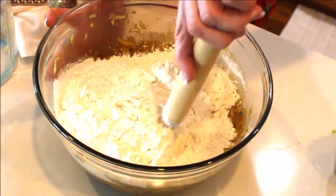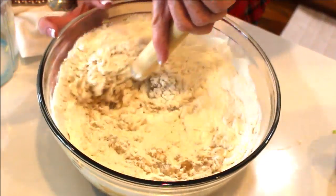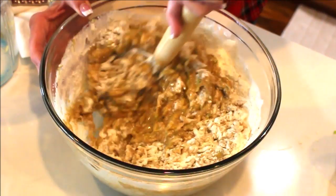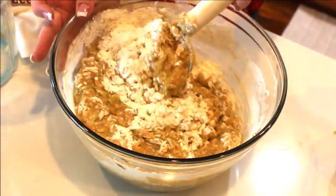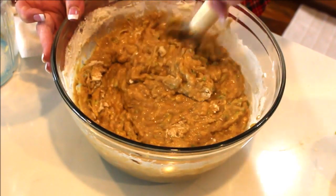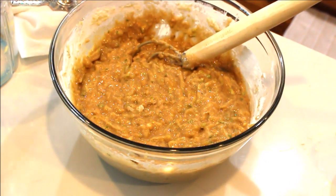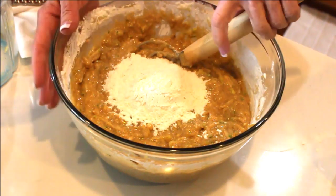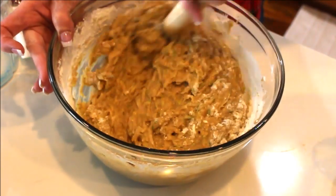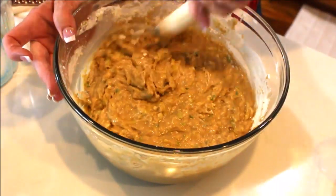The dry ingredients go into our pineapple, brown sugar, and zucchini mixture — look how fast this comes together! We want a fairly thick batter. Give it a minute to absorb. I feel it's still a little loose, so I'll grab about another quarter cup of flour. When it's kind of hard to stir and you feel a little resistance, that's perfect — the batter is ready.